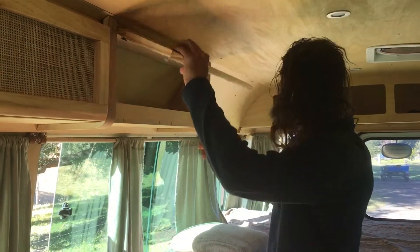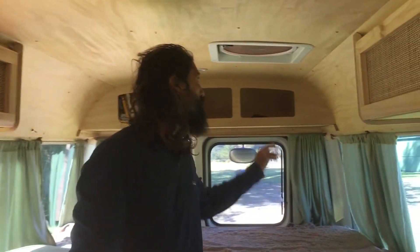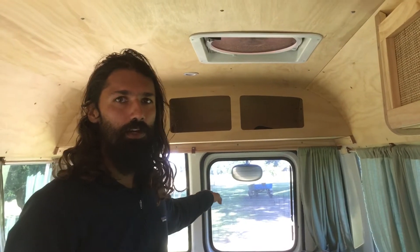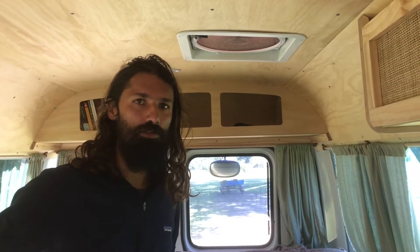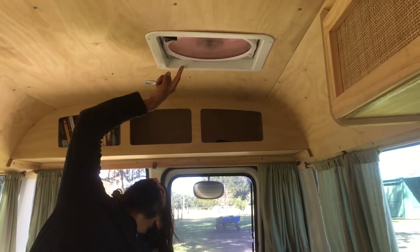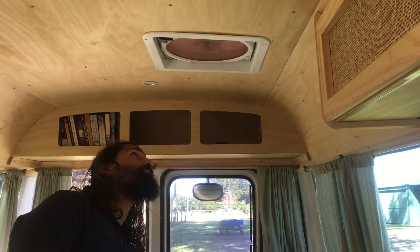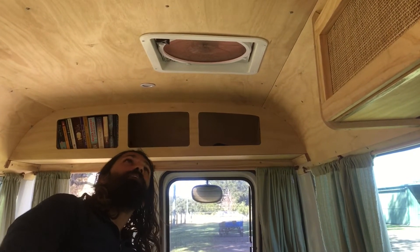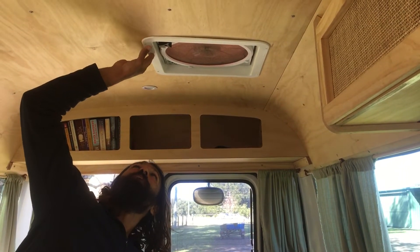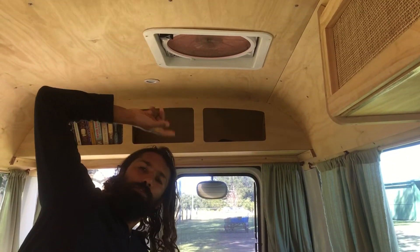I may as well do a quick one on the fan while we're here on the electrical. The fan is directly connected to the safety hub at the back — it's not connected to this control panel — and it's running right now. I'll just turn it off; turn it off and it closes. The great thing about this fan is it can run even when it's raining, and it has adjustable speed and adjustable direction.